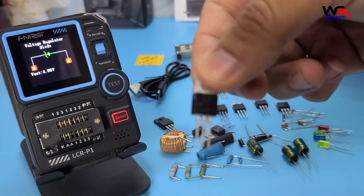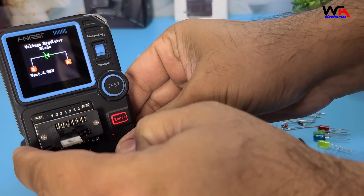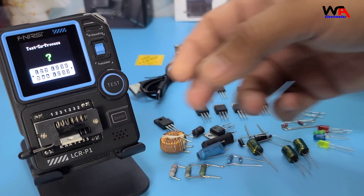Next, let's test a Thyristor. Connect the Thyristor, and the device will identify it and display the relevant parameters.